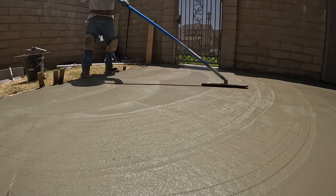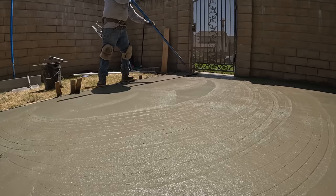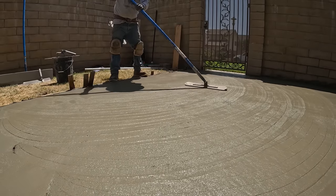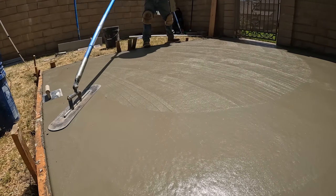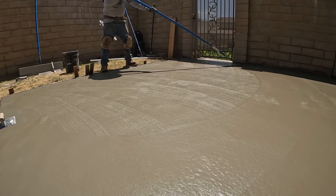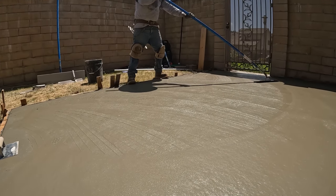It looks like the pumper has left and now he's going over this with his fresno float. See all the lines it's leaving? That's because he likes to notch the bottom of his floats — those little notches you can see are cream filling up, so it's easier to spread when you follow right behind with the fresno trowel. A lot more cream to push around, in other words.